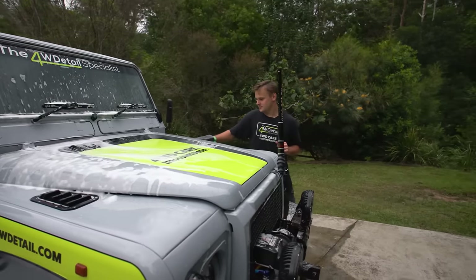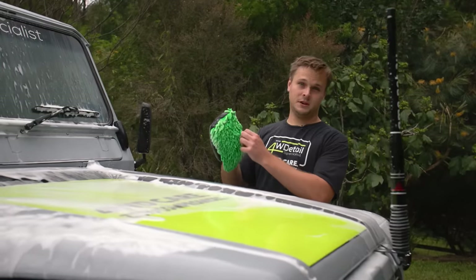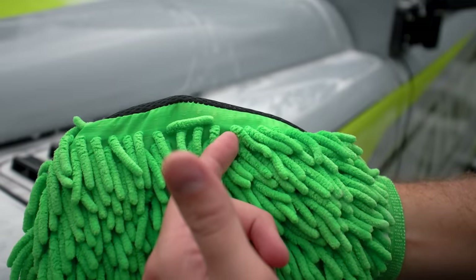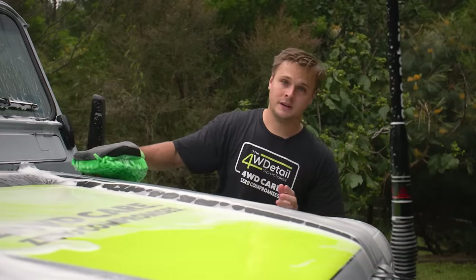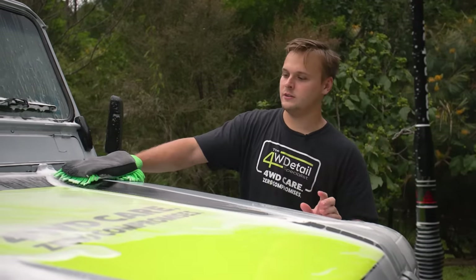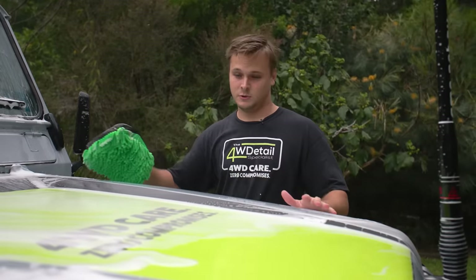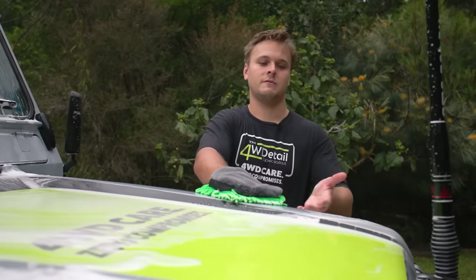The reason to use the microfiber noodle mitt is because of how it picks up dirt. You've got these long strands - dirt can go back up into the mitt, and you won't be rubbing debris, dirt, sand and grit straight back onto your paint. Whereas if you're using a sponge, the dirt has nowhere else to go. It's just going to be on the surface of that sponge, and when you rub it back on, you're going to rub everything back into the paint that you've just got off.